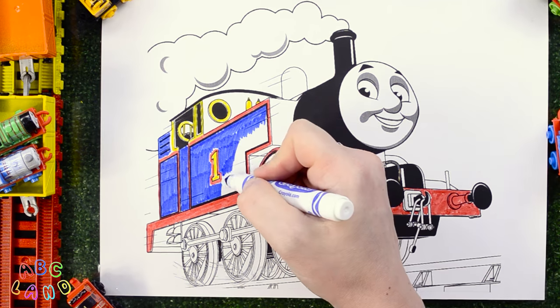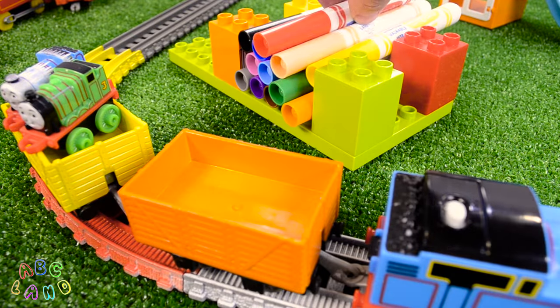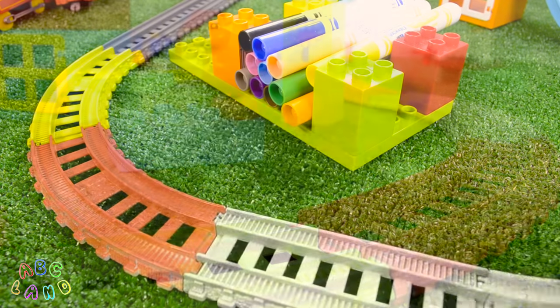Hey guys! Today I will show you how to color Thomas the Tank Engine No. 1. Are you ready to do this? Let's get started!